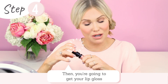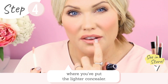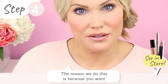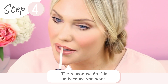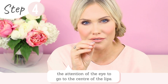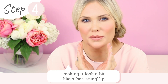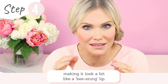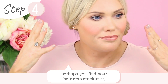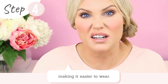Then get your lip gloss and dab it into the center of your lips, where you put the lighter concealer. The reason we do this is because you want the eye's attention to go to the center of the lips — it really enhances that lightness and makes it look like a boost on the lip. Also, if you're not a fan of lip gloss because your hair gets stuck in it, by just putting it into the middle that avoids that problem and it's a lot easier to wear.